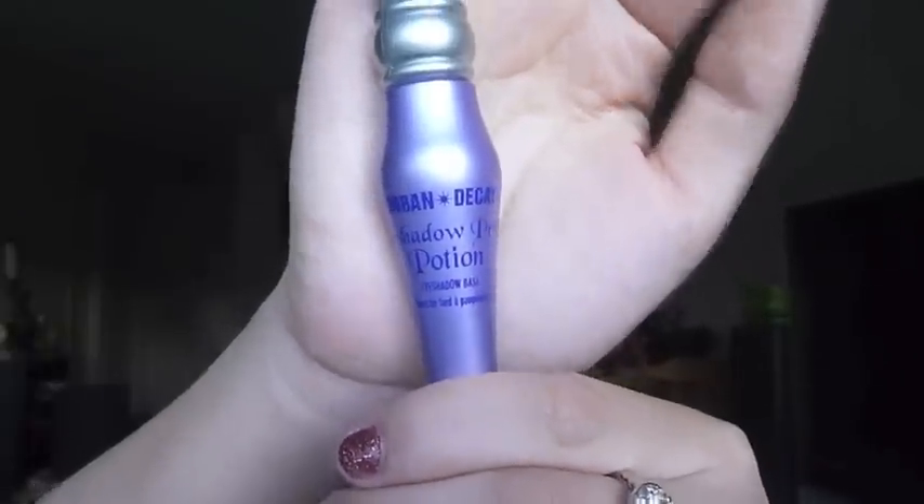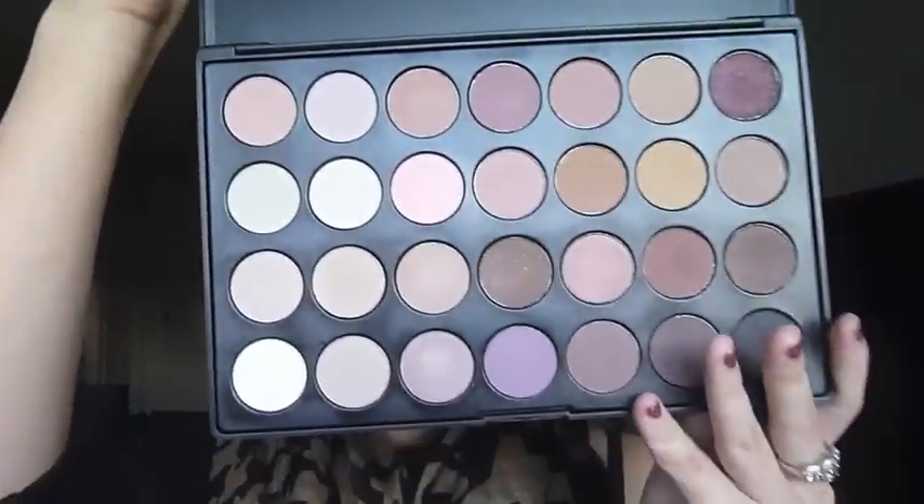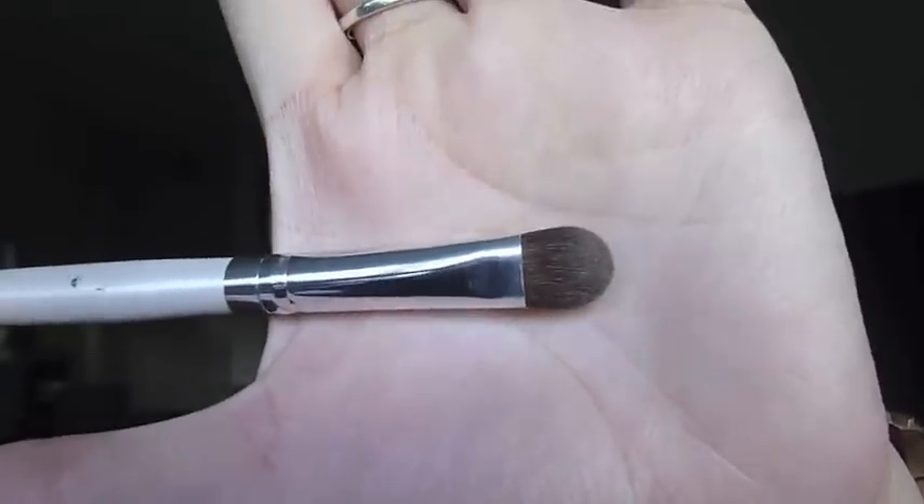Next I'm taking my Urban Decay Primer Potion and applying it on my lid and on my lower lash line. For my lid I'm going to keep it fairly natural looking, so I'm taking my Coastal Scents 28 Neutral Palette — this is what the inside looks like. I'm first grabbing a regular eyeshadow brush.